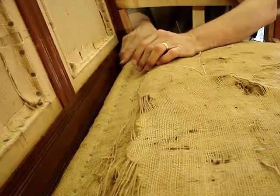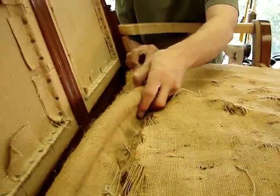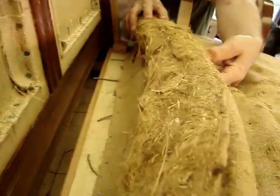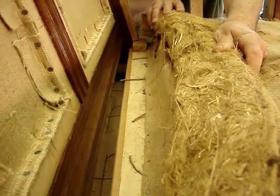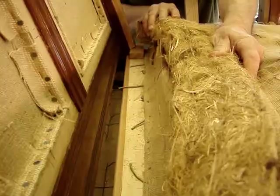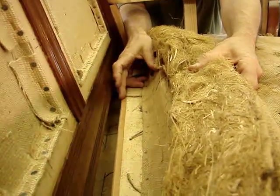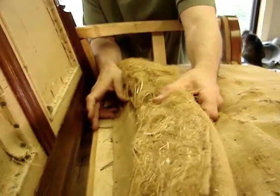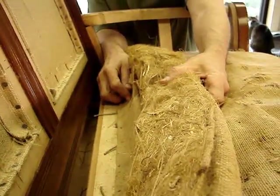I'm going to lift this edge roll just a bit so you can have a view of the back side of the edge roll and the interior of the pod. You can see all of the flax straw, which is relatively thin compared to the cavity we're seeing on the backside of this spring up in the rail.